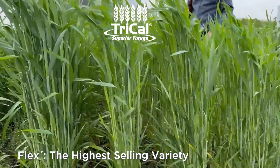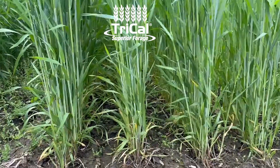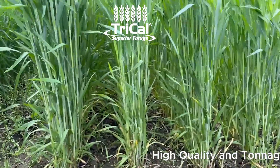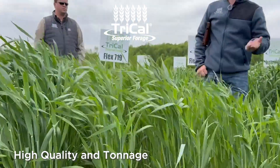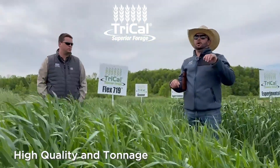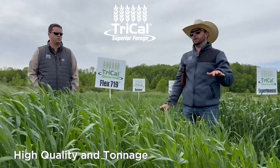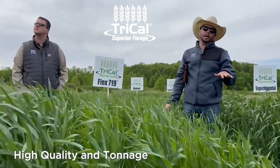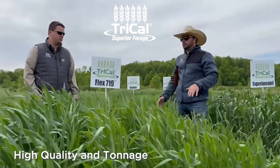Full flag leaf happened probably about three or four days ago. You could have come in here three or four days ago and chopped it at this stage — you're still going to get a high quality product, but your tonnages are going to be higher at the exact same phenological stage. If you harvest Gainer at flag leaf and you harvest Flex at flag leaf, Flex will hands down year-over-year out-yield Gainer, and it should because it's a newer variety.